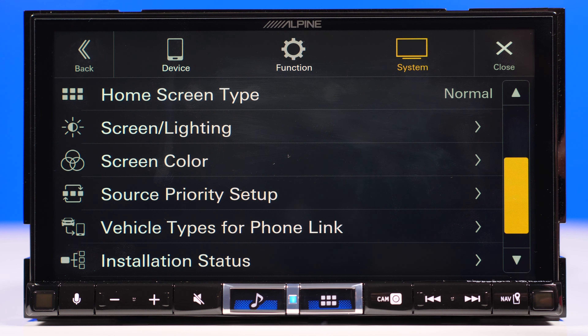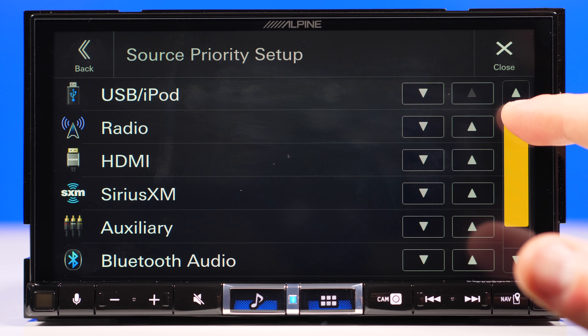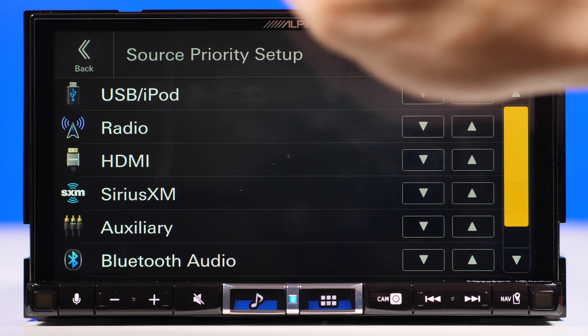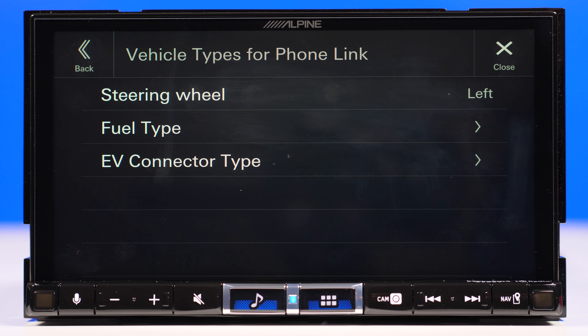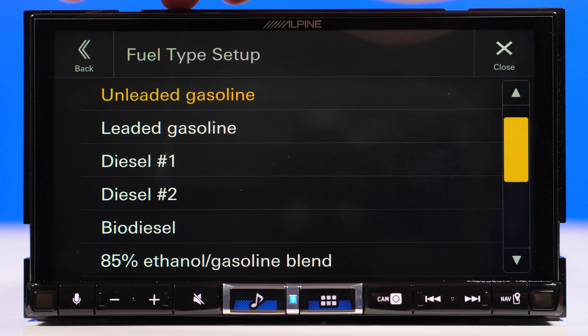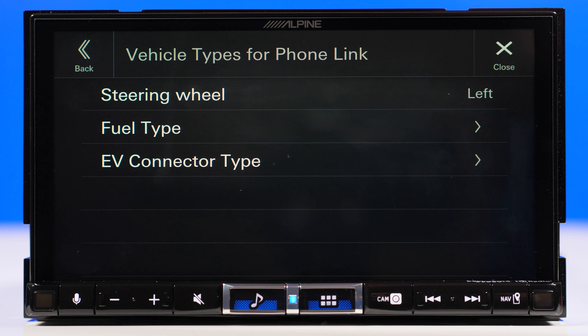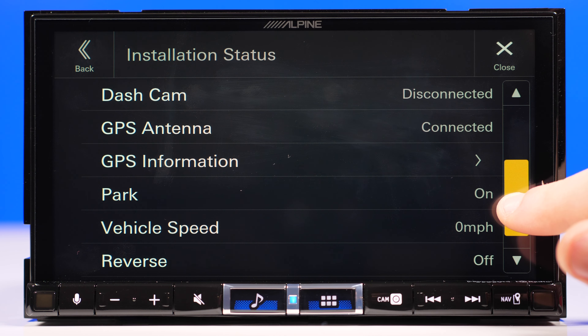There's a screen color option — I would call it a wallpaper rather than a screen color, which is a little confusing. There's a setting where you can arrange the source or apps on the screen; you can set the order by pressing the arrow and that will move it up closer to the first page. There's also a vehicle types setting for fuel type, which is new to me — I haven't seen this on any other head units. It looks like it's a requirement for Apple CarPlay and Android Auto to know what kind of car you're driving and the fuel type, possibly for future features like showing available charging stations.